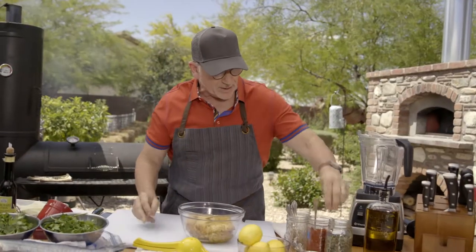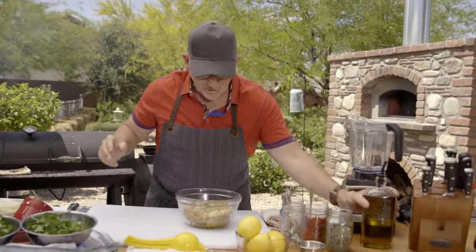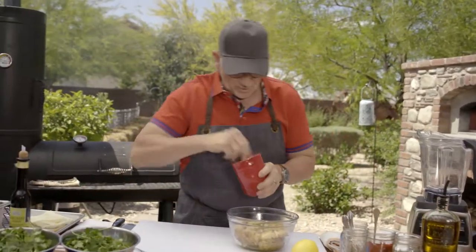I've got some rosemary that I added from my garden. I'm going to add a little bit of oregano, extra virgin olive oil — a good amount of it — because you really want it to fry in the oil. And we're going to season it with some salt and pepper.